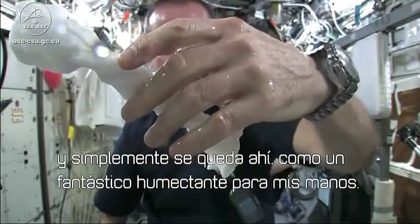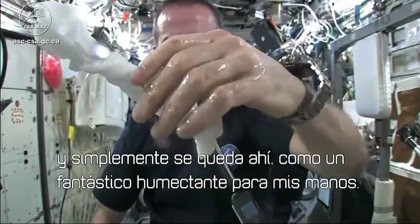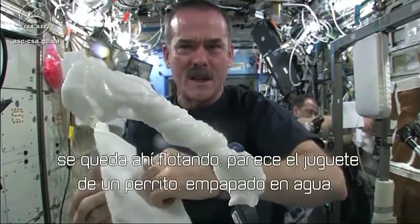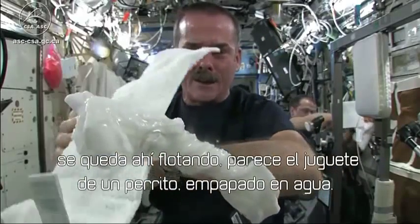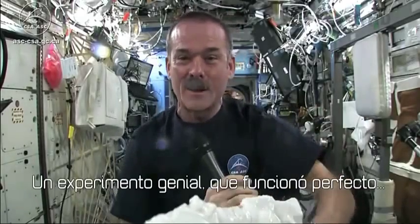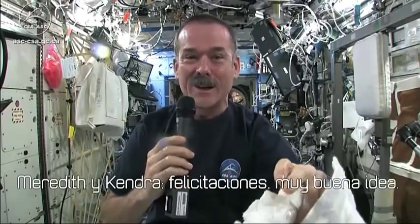And it'll just stay there — wonderful moisturizer on my hands. The cloth doesn't really unravel itself; it just stays there floating like a dog's chew toy, soaking wet. Great experiment, worked perfectly. Meredith and Kendra, congratulations — great idea.